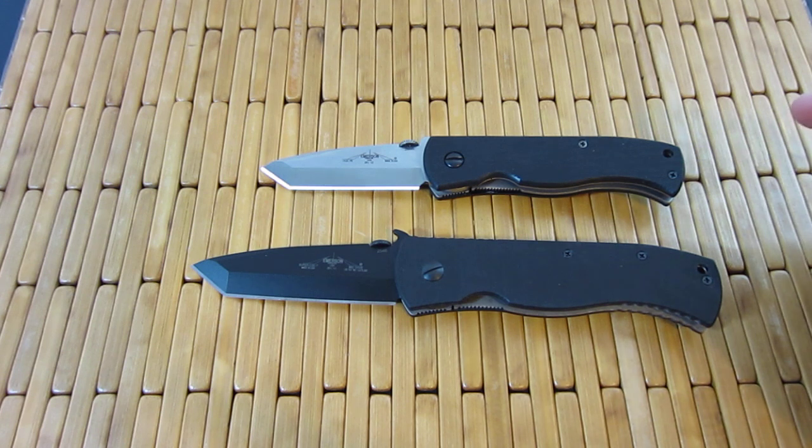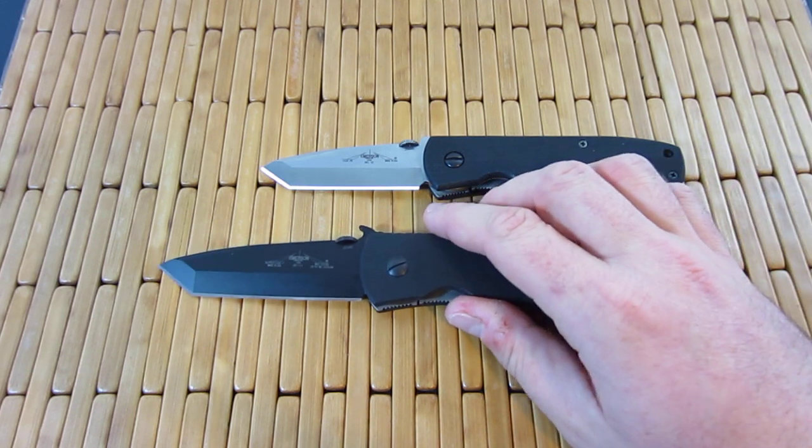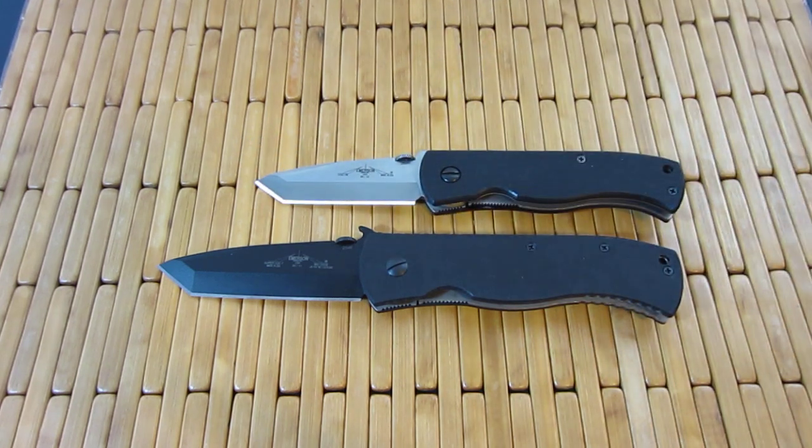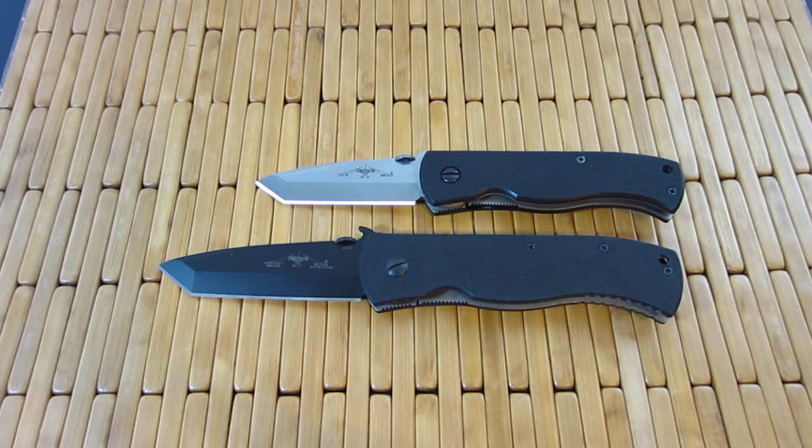I picked this up from National Knives — excellent, excellent place. Good people, great prices too. They don't have a huge selection of stuff. They're not like a mega store where they've got all kinds of knives and things, but I would always recommend checking them out before you buy from somewhere else to see if they have what you need, because their prices are really, really on point.